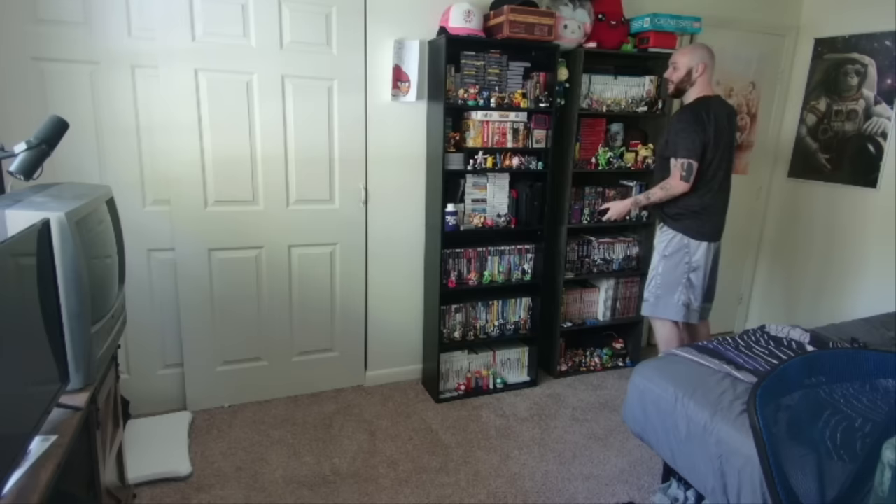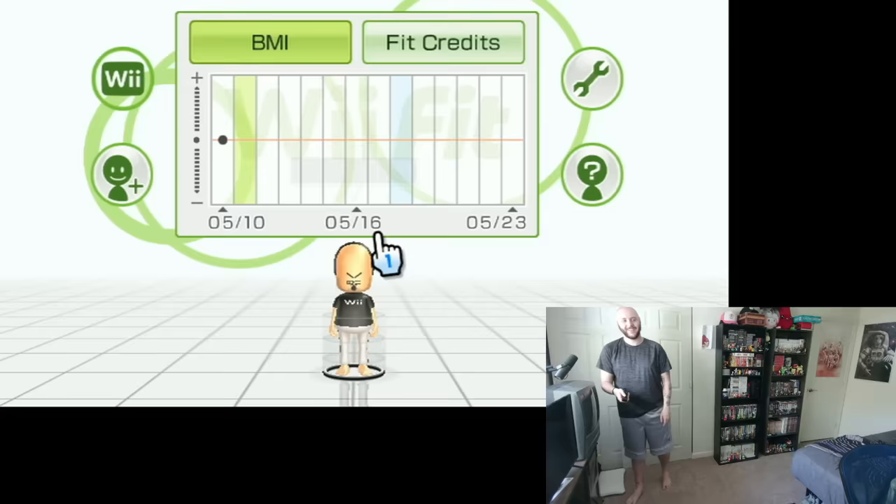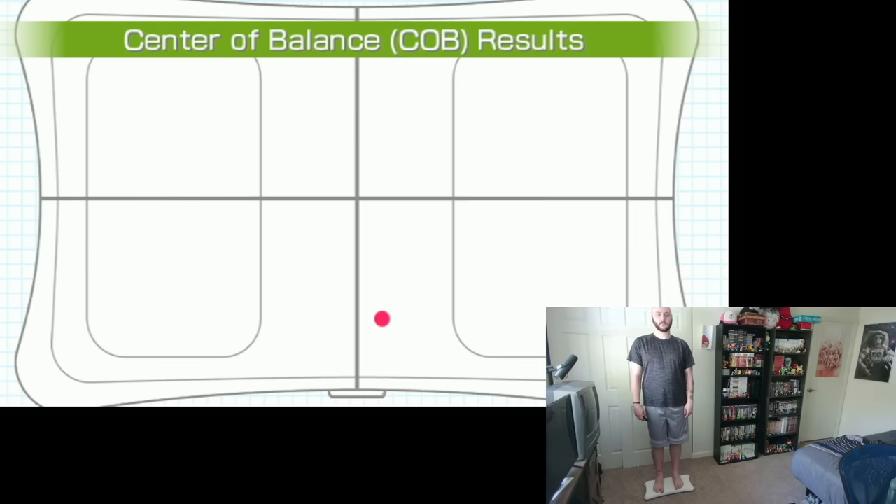I am so nervous that I'm just gonna be terrible at the body test today. For all I know, yesterday just could have been a fluke. My center of balance was way off, so perhaps yesterday was in fact a fluke.